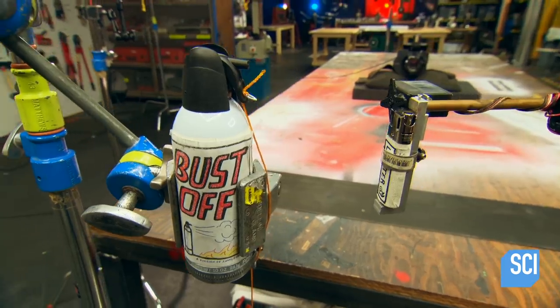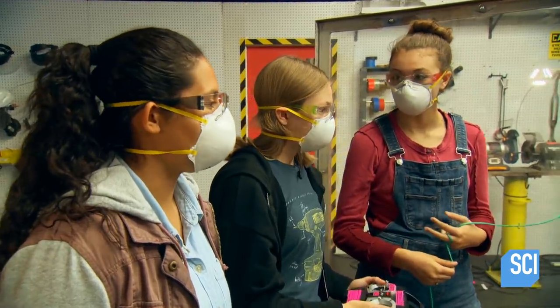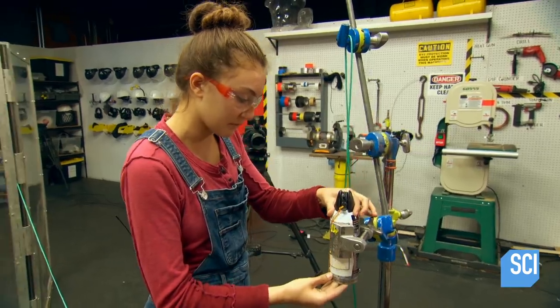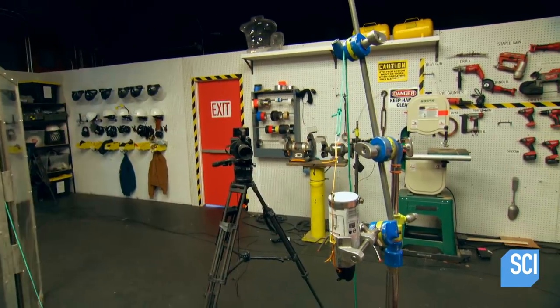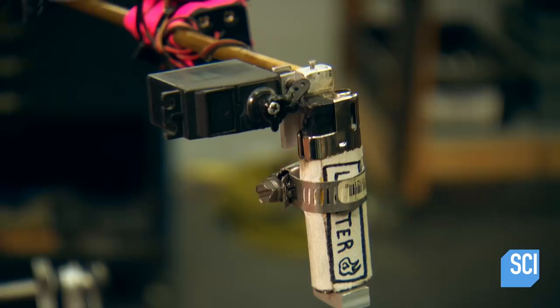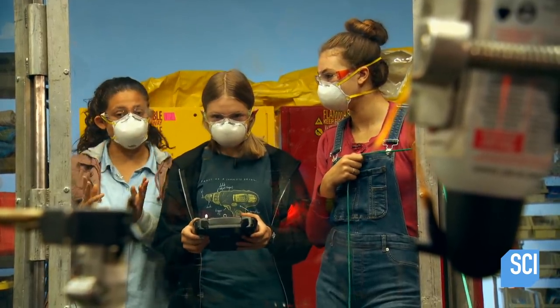Maybe if we flip it upside down we'll get a better result. Let's try that. Time to flip this can upside down. The theory is that gravity will push more liquid down through the nozzle, adding more fuel to the fire. Canned air flammability test — upside down can — in three, two, one.